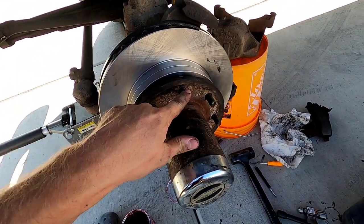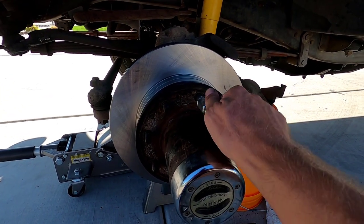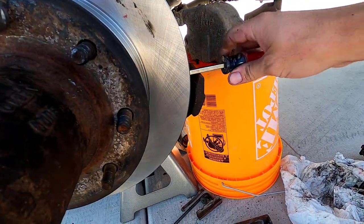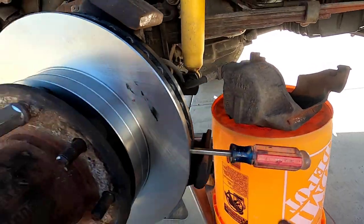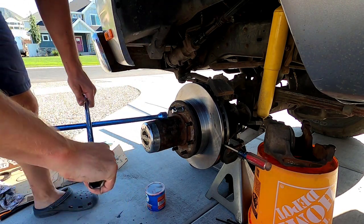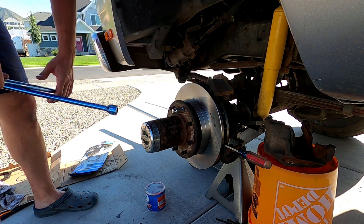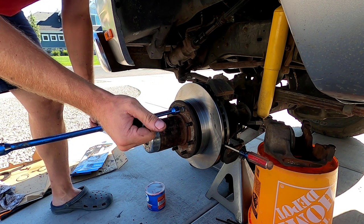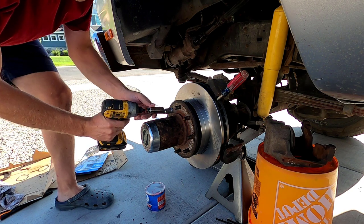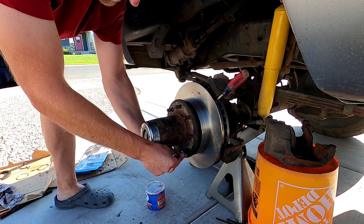Now we have to torque down these studs. Grab one of your lug nuts and thread it on. Put your screwdriver in that vent in the side of the rotor so it's blocked, then use your T-wrench. Essentially you're using the lug nut to squeeze the rotor and pull that stud through. Get that last little torque on it, then loosen it, grab your drill, take it out, and move to a different stud — working in a star pattern. All those studs are torqued down.